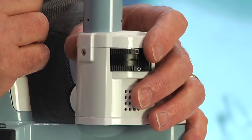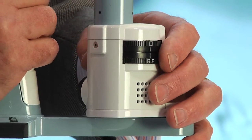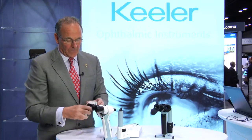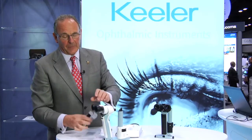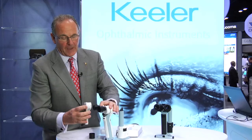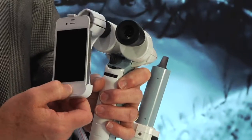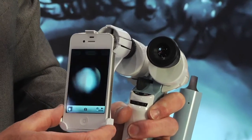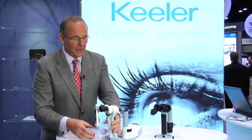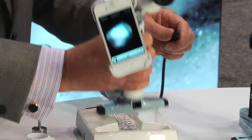We also have a 12 mm circle and finally a 1 mm square, which is ideal for uveitis detection. A recent addition to the instrument is a very innovative adapter that can be fitted to the eyepiece. You simply remove one of the rubber eye cups and fit the adapter, and now you are able to capture either still or video images of the corneal lens.